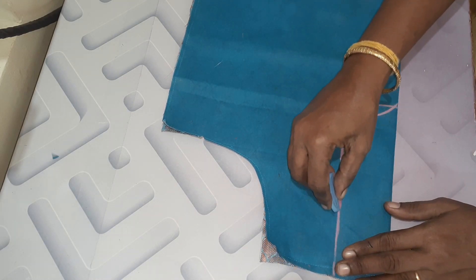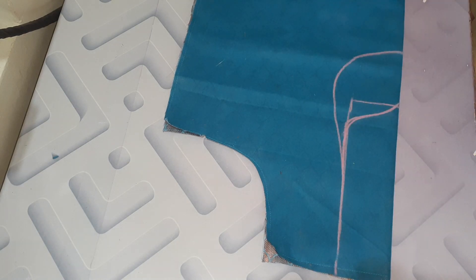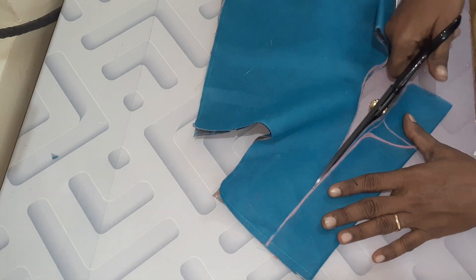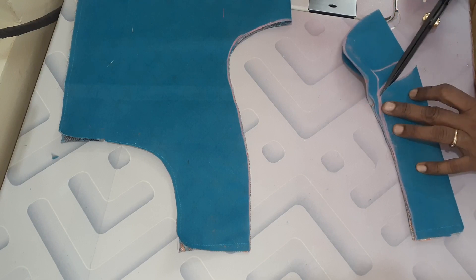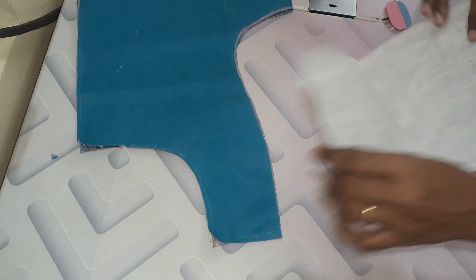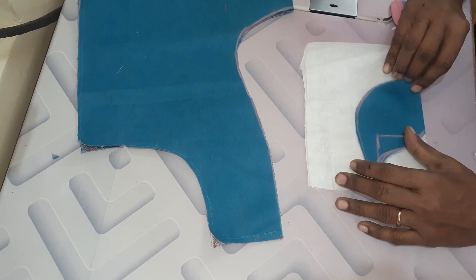We have a round neck, a cut neck shape, a piece, a canvas, and a round neck design.